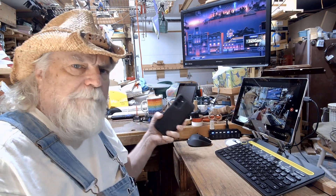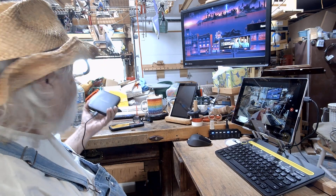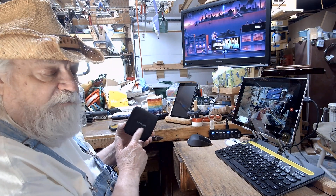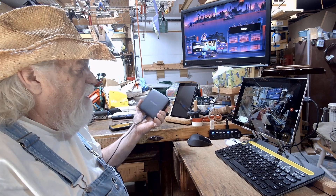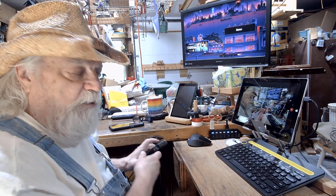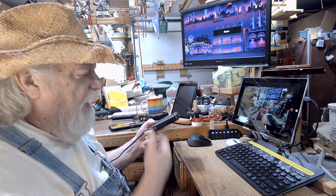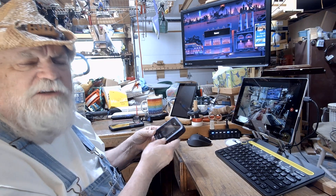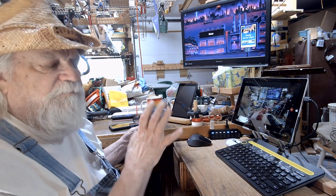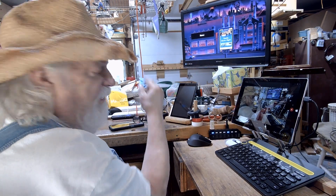I took that data-only SIM card and put it in a Nighthawk M6 Pro that I found at a really good price — it was refurbished and it works fine. I'm running the SIM card in this device so I can start experimenting with cellular signal. Since this is also a portable router with a built-in SIM card and a battery inside, I can actually unplug it and carry it anywhere. There are a lot of features about this I'm still learning.